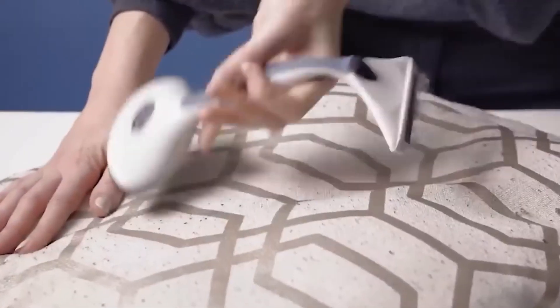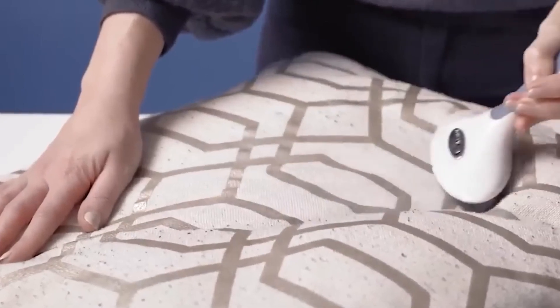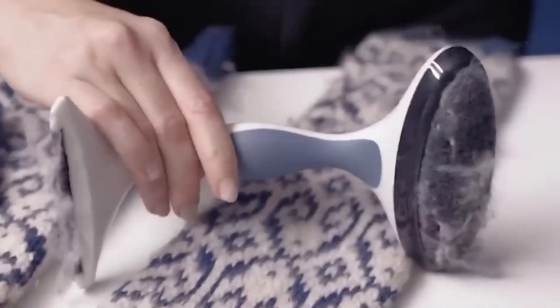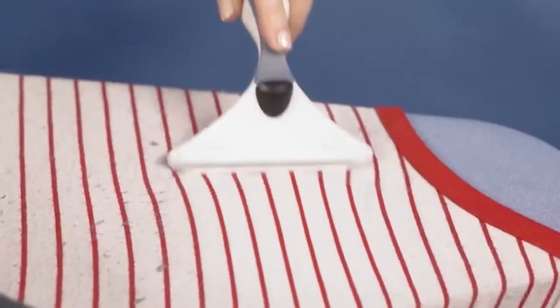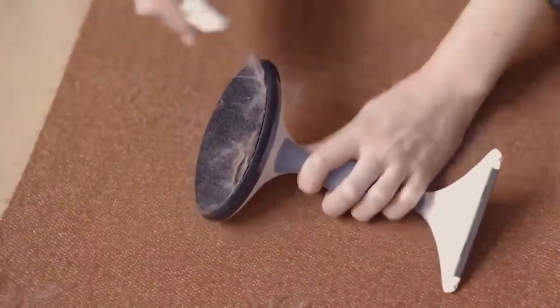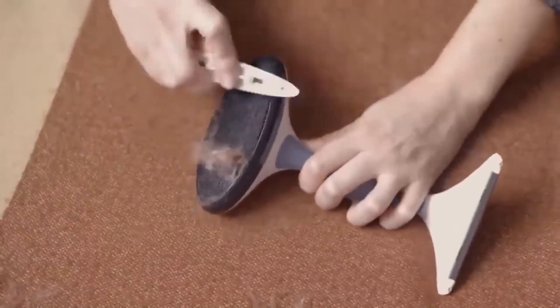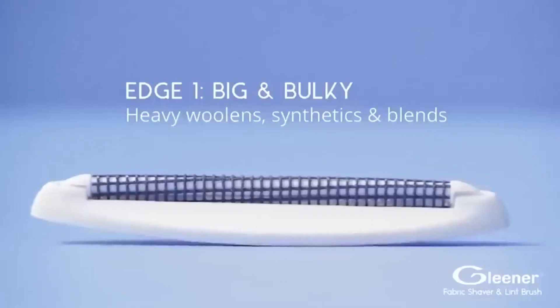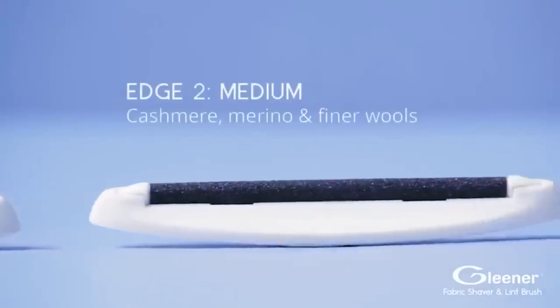Cats are great, but the fact that they leave fur all over beautiful things — especially a coat — can be frustrating and not easy to fix. However, with this fur removal tool, just a couple of movements will handle all the wool without leaving any damage. Believe me — no velcro roller can compare with this.